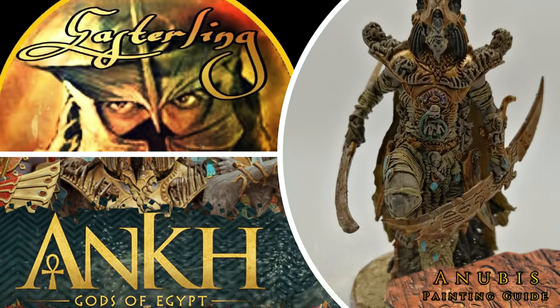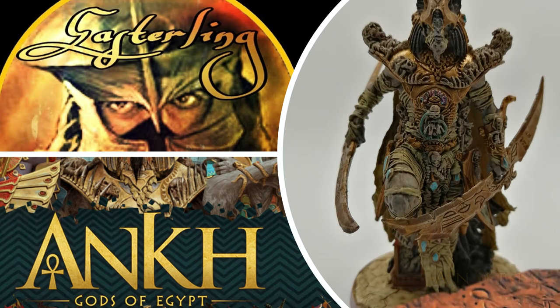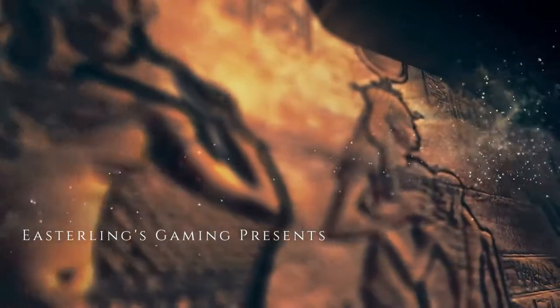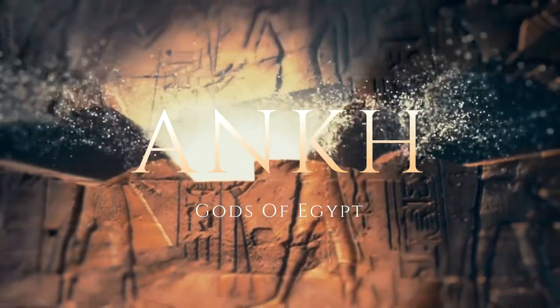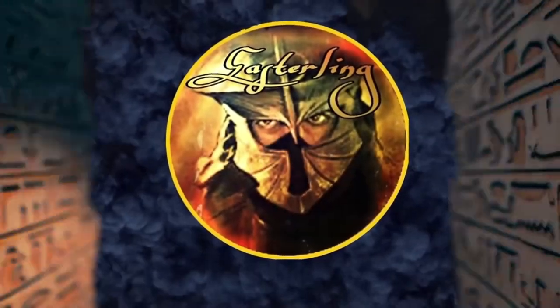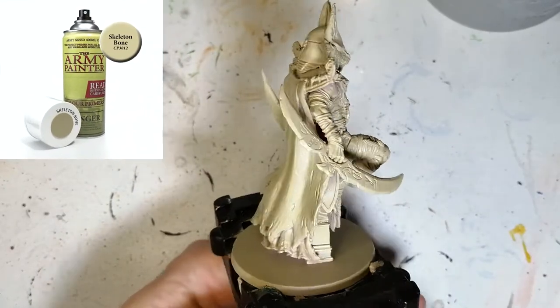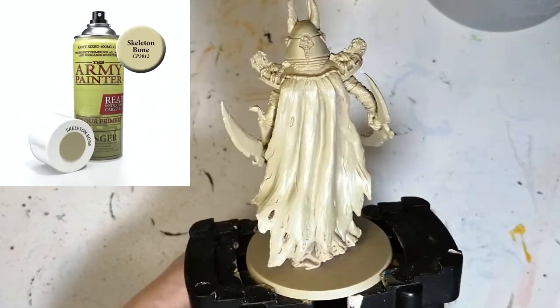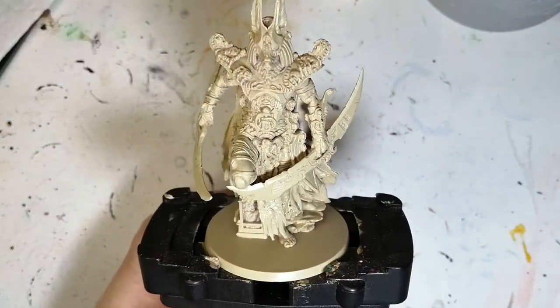We're wrapping Anubis in paint to get him ready for the table. Hey everybody, I hope you're having a good day. I'm finally back with the gods from Ankh: Gods of Egypt, and we're starting off with Anubis, who's primed in skeleton bone.